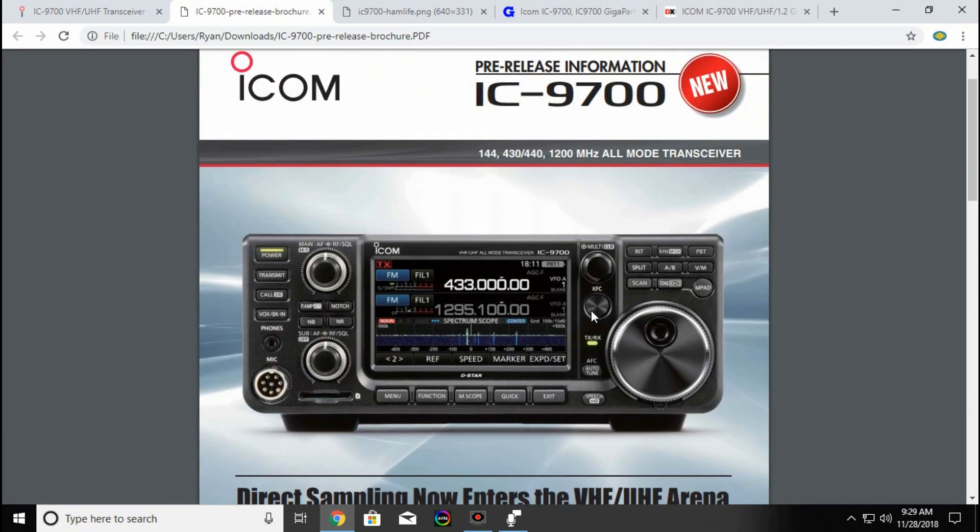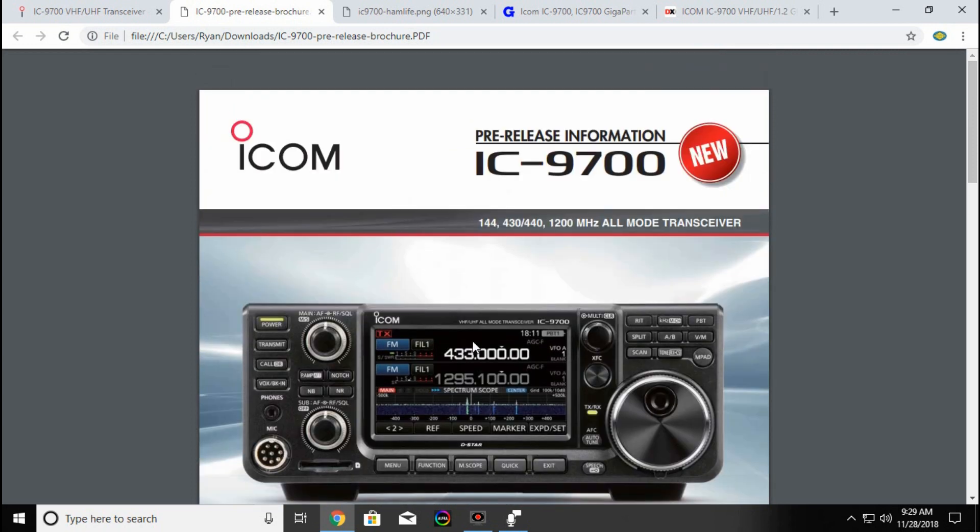I hope you enjoyed this little video. It looks like it will be a promising rig. I'm waiting to see what it holds and I'll pass along any new information I find out about it. 73s — this is KC9OZA.